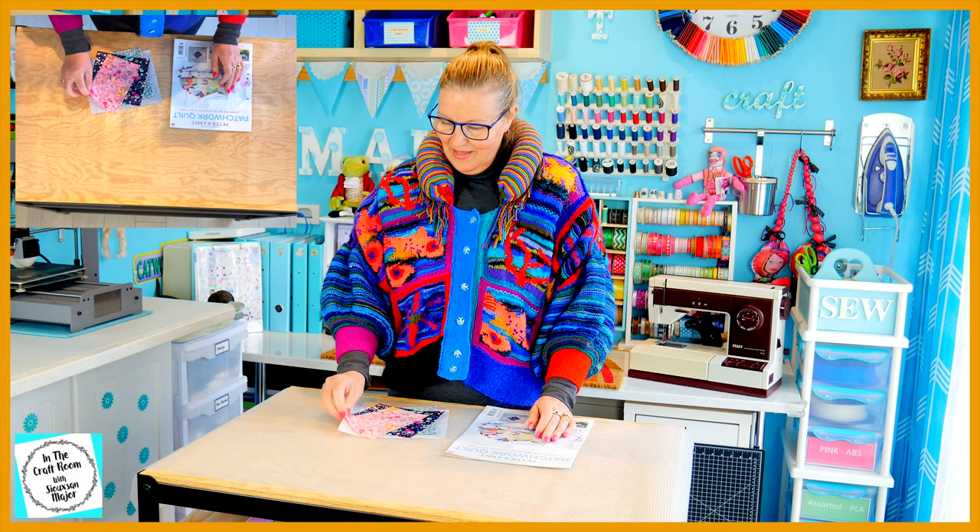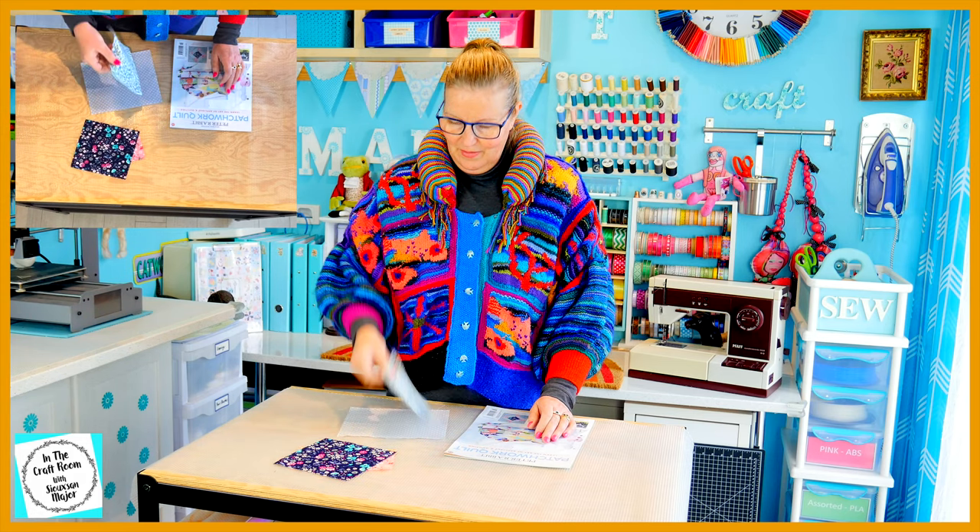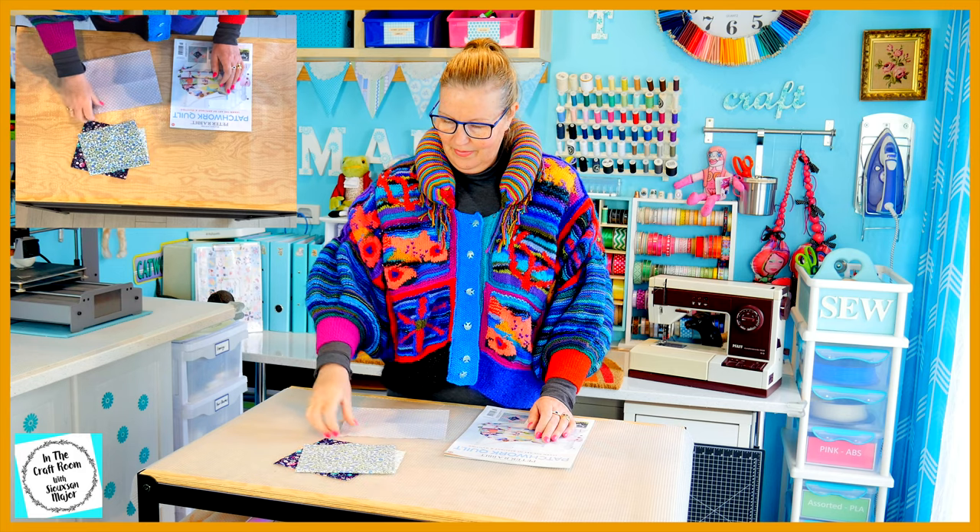With issue number 54 you'll be receiving a pink floral fabric, midnight floral, blue floral and the silver spot.